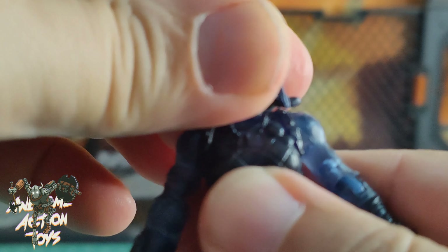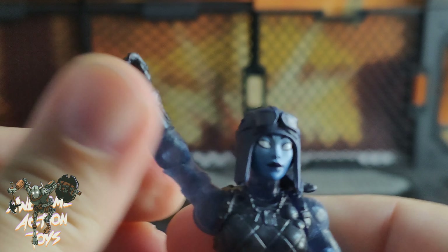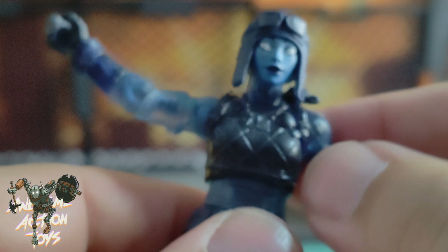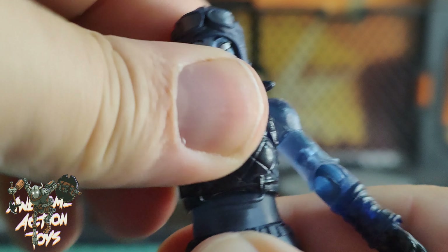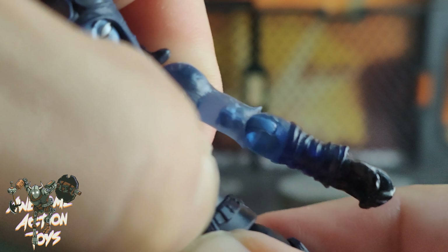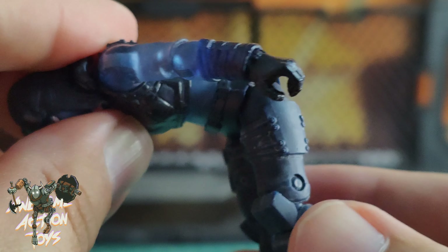Let's get an idea of the articulation — nothing different to what we've seen before, I would imagine. Head goes left and right, decent down, up — though the ponytail limits it — and all the way around. Shoulders go well over flat. Biceps just over 90 degrees, which is fantastic. Hands have wrist articulation and they spin around. She has torso movement — forwards and backwards, not really a side to side — and she can turn a little bit. Waist has some movement, not really a turn, but there's forward action too.